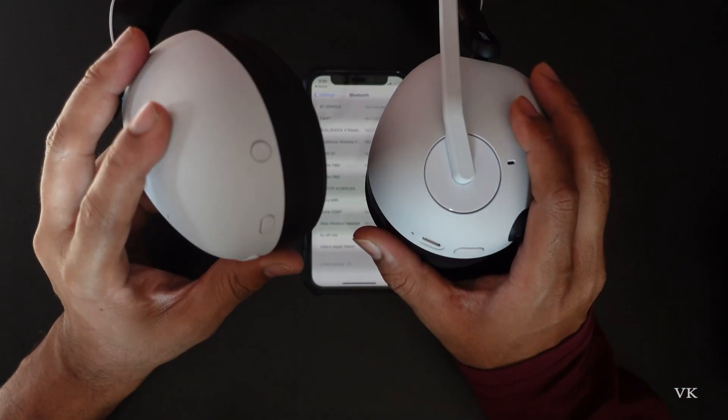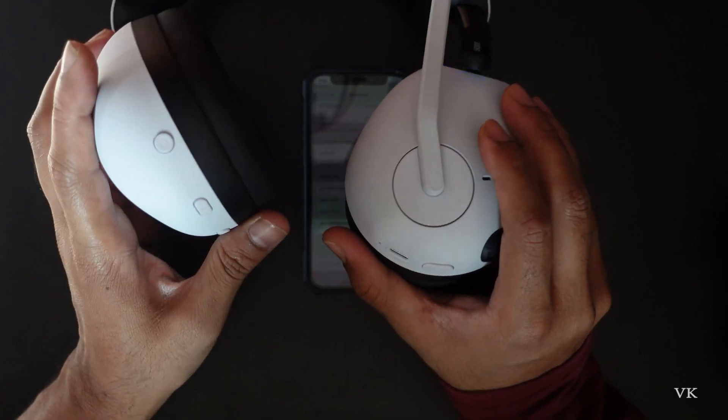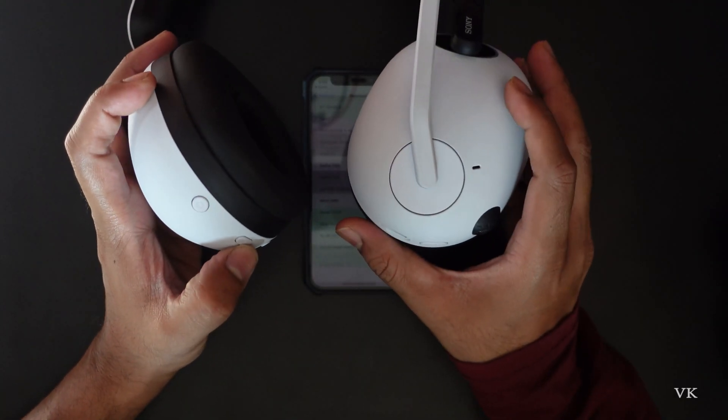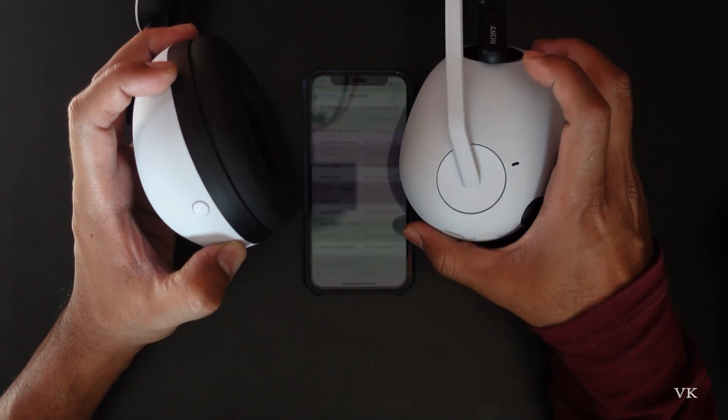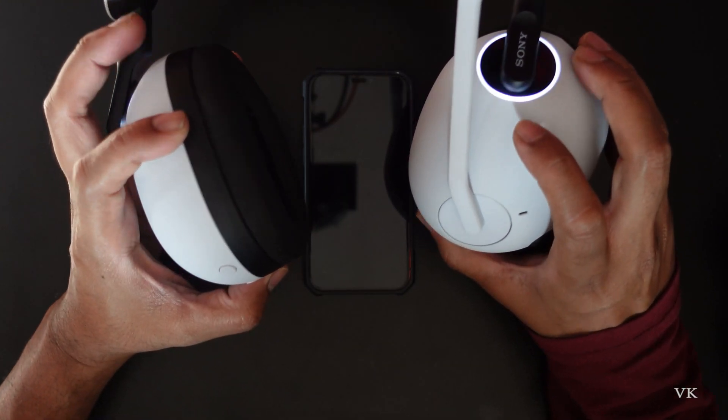In order to bring it into pairing mode, there is a Bluetooth button. You need to press and hold it for a few seconds until the blue light turns white, which means it's ready to pair.